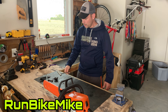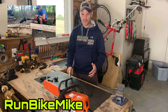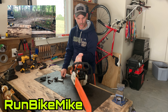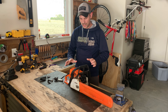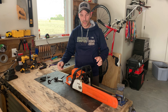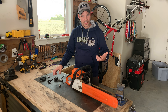Welcome back everybody. In my last video, I had to use my electric pole saw to do a job that I really wanted to use my MS250 for. I couldn't get it started, so I went through all kinds of different things to figure out why. I checked the spark plug — it looked a little black — so I went ahead and replaced it, put it back in, and still nothing.